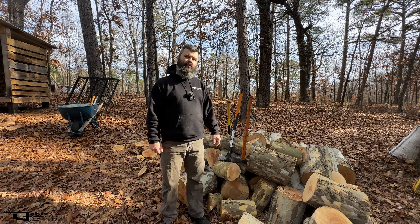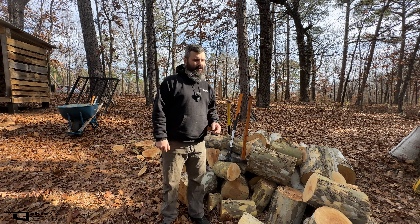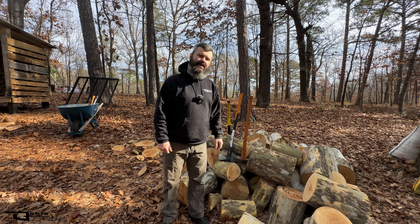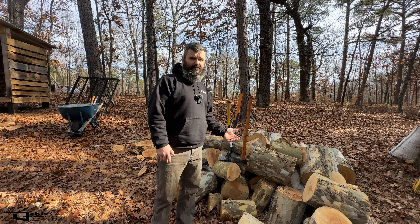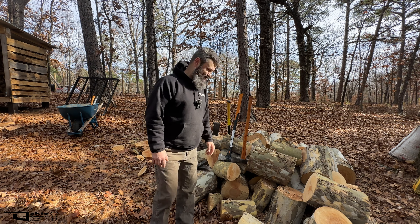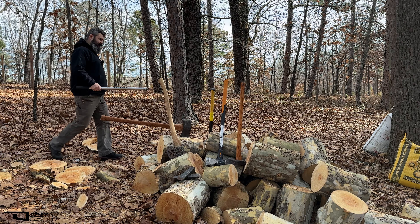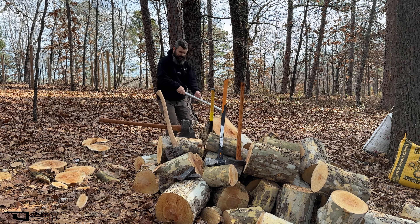Everybody, this is Joe on the Oaky Woodsman channel. I recently asked a question about whether or not sycamore was a good firewood. Well, today we're going to get started on answering that question. We're not going to get a definitive answer yet, but I'm going to go ahead and try to split this without the mechanical help of a splitter. I've heard that this stuff is going to be a bear to split, so let's find out.